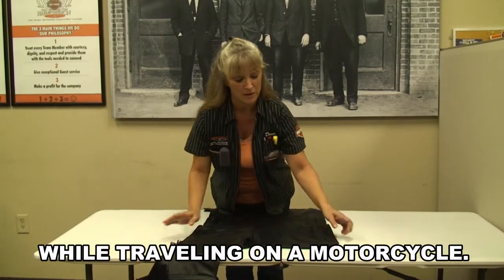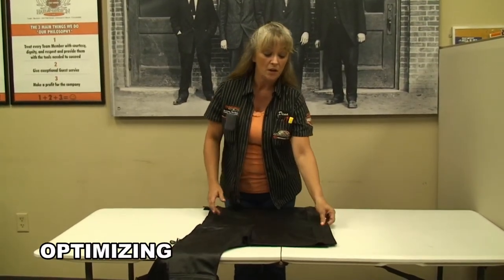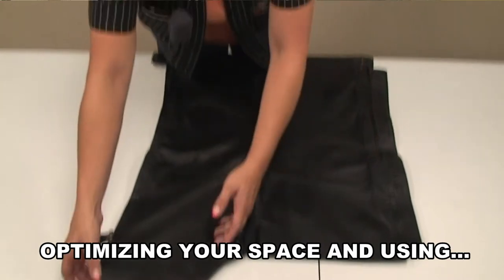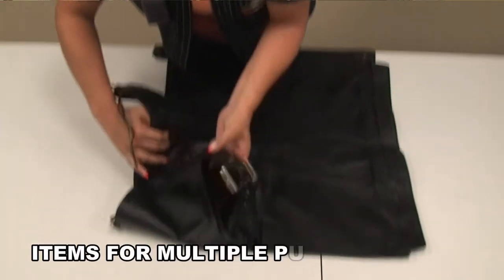The first thing you want to do is make sure that your chaps are open all the way completely and unzipped. You want to put your zipper to zipper. The next step is to take and fold over your waist portion of your chaps so that they're at an even straight line at the top.